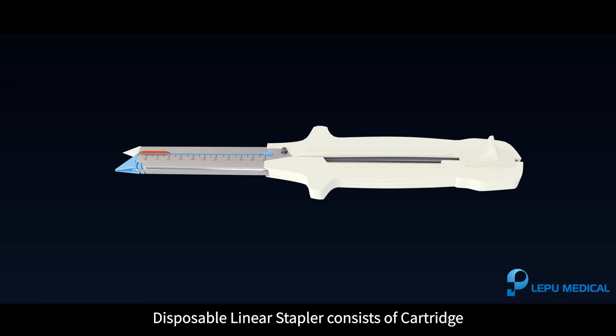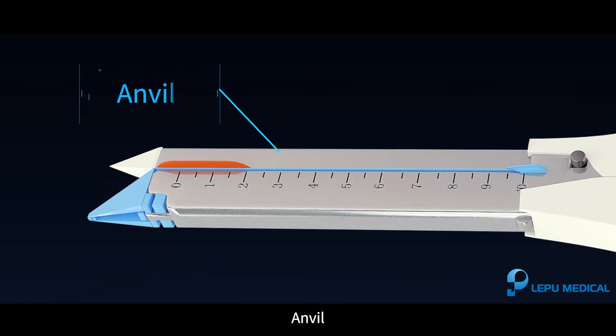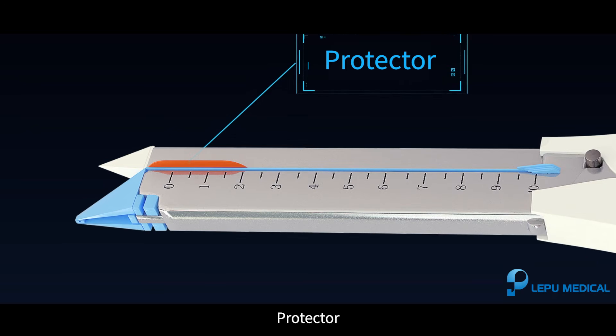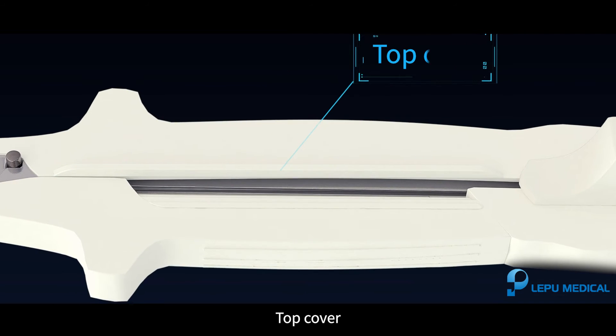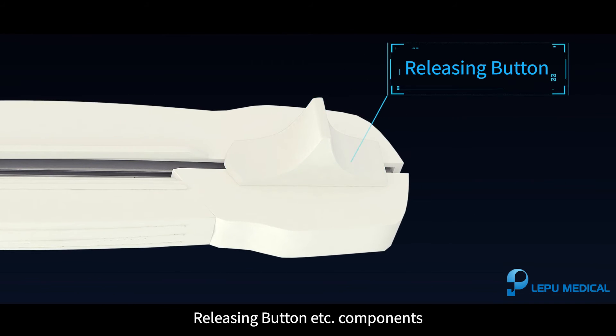The disposable linear stapler consists of the following components: cartridge, anvil, protector, top cover, bottom cover, and releasing button.